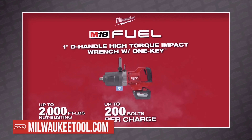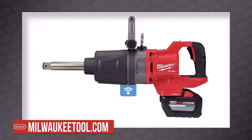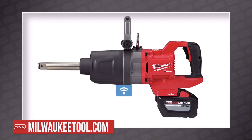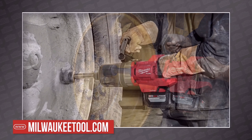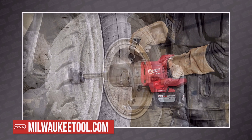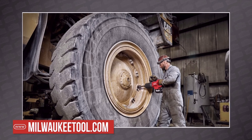This is the M18 Fuel one-inch D-Handle Extended Anvil High Torque Impact Wrench, which is specifically tuned to tear off commercial lug nuts — not those itty-bitty nuts on your '97 Camry, but the huge nuts diesel technicians have to work with on big-boy trucks.